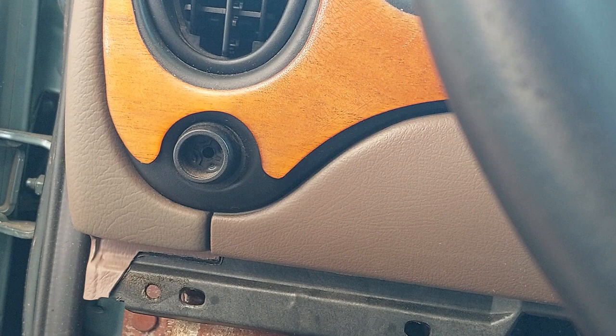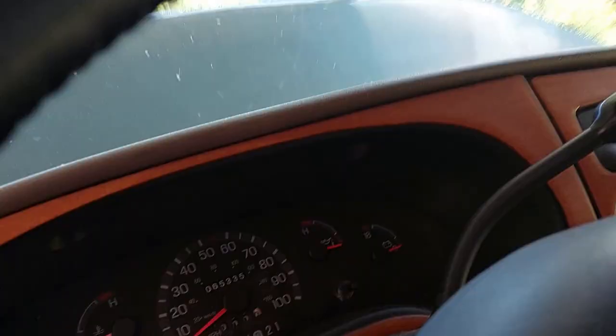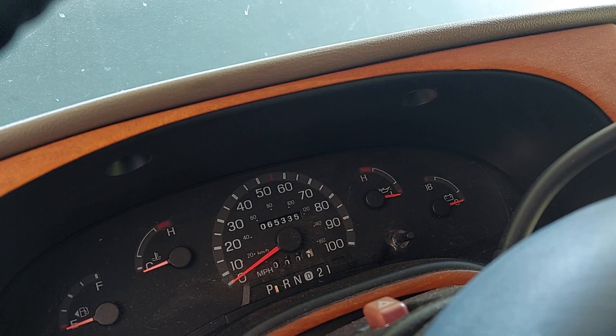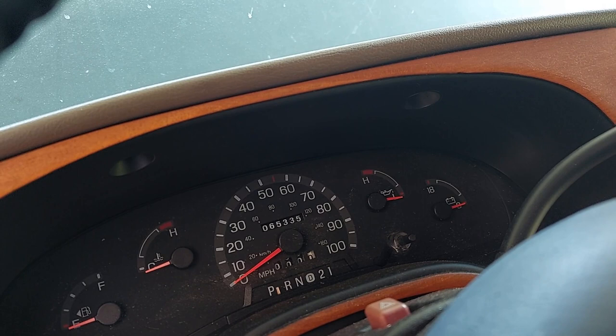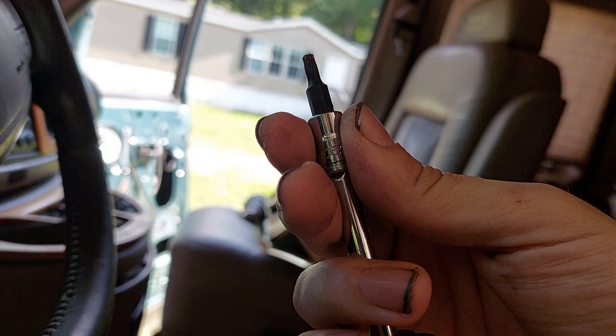Next, there are two T20 Torx screws — you can see the holes here — located around the center top of the plastic piece in front of the instrument cluster. If you use a screwdriver you can get them out, or if you have socket-style Torx like I do, just put them on a quarter-inch driver and you can get them out pretty easy.